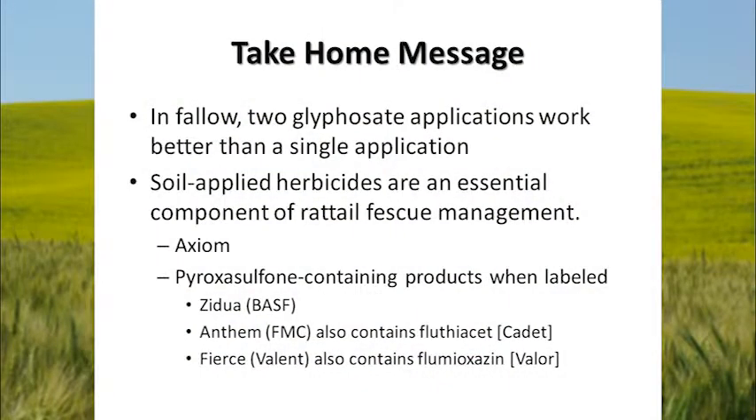Some take-home messages: In fallow, two glyphosate applications may work better than a single application, and you don't have to use a whole lot of glyphosate in either of those treatments if you plan to come back and hit it a couple of times. Soil-applied herbicides are an essential component of rattail fescue control. Right now Axiom is the one that's labeled and working well. When Pyroxysulfone-containing products come out — Zidua from BASF, Anthem from FMC, and Fierce from Valent — those products should bring some new rattail fescue control possibilities. You can combine those with some spring treatments for a nice one-two combination for controlling the weeds.